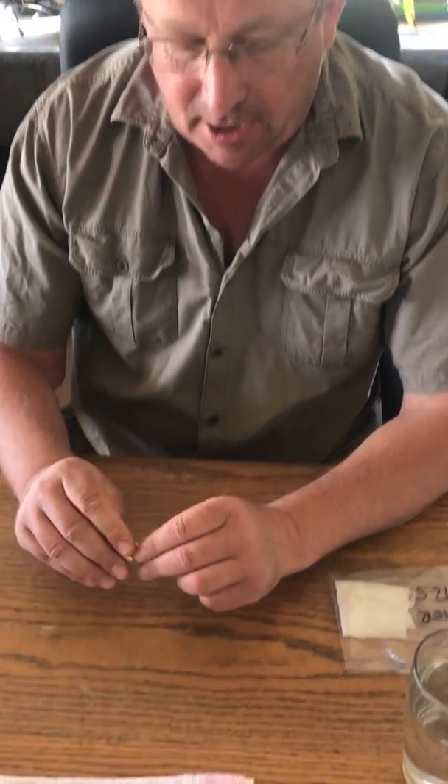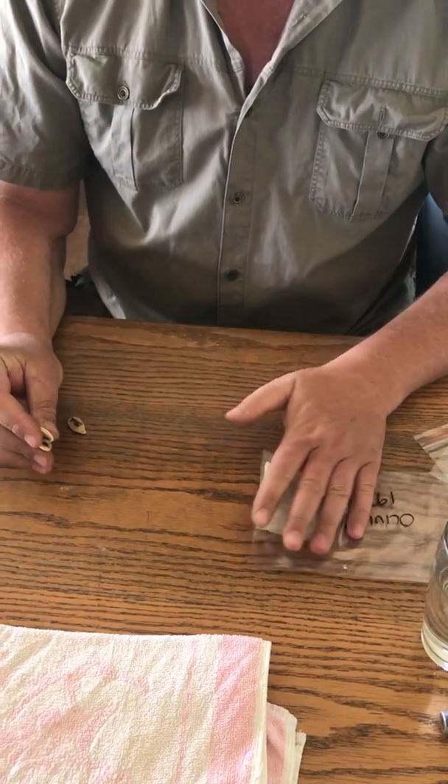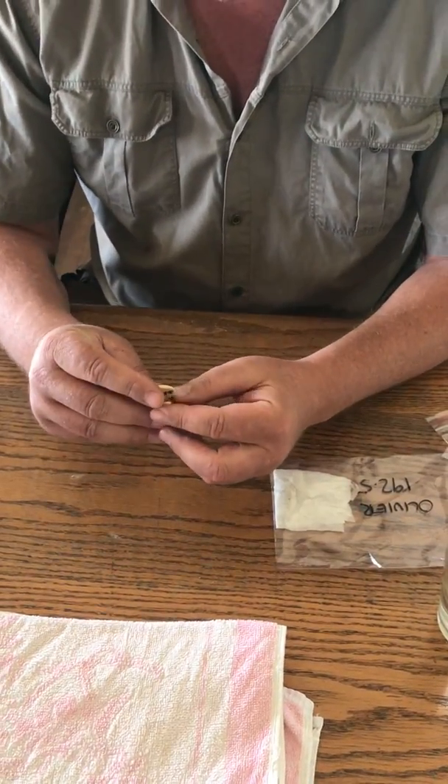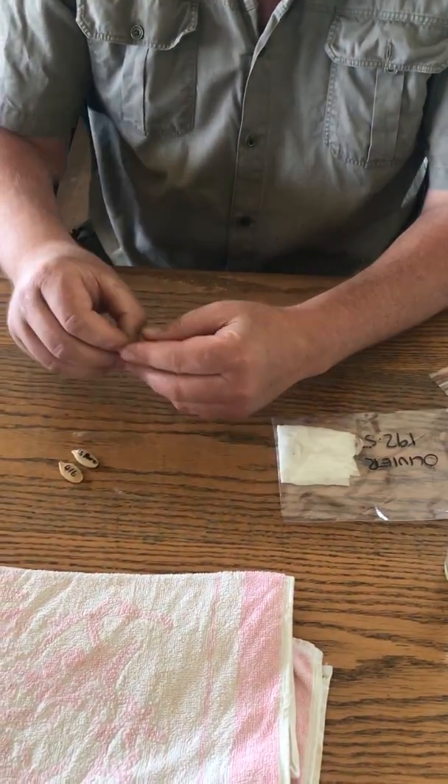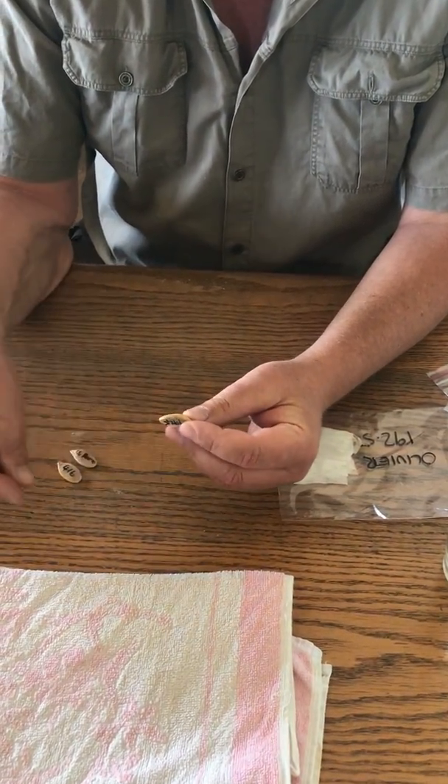I've got a couple of seeds we've prepped. I've already done one over here, which was take number one, which didn't actually work out as well as I thought it would. But I've prepped two seeds over here, and this is a giant pumpkin seed.